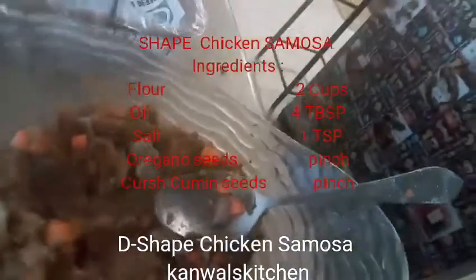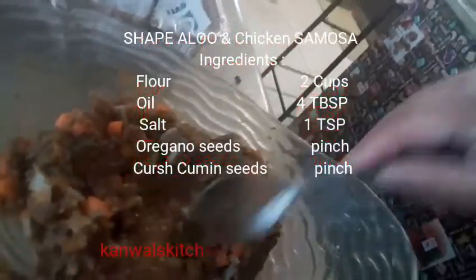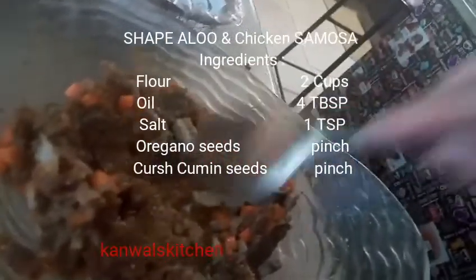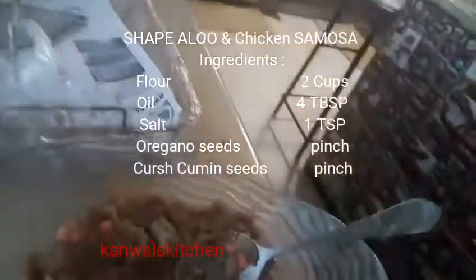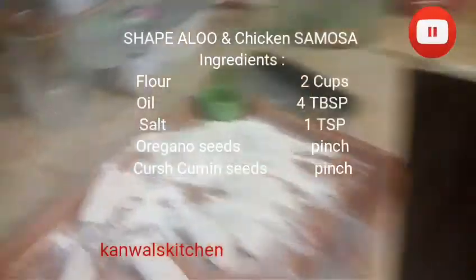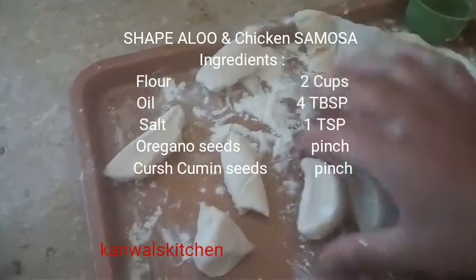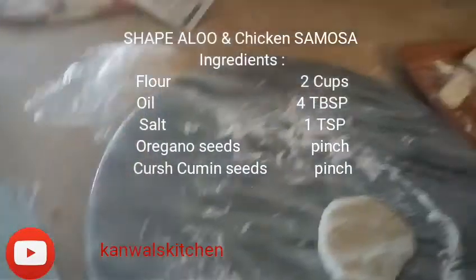Add one crushed red pepper and one crushed black pepper, then mix with the carrots and mushrooms. The filling is ready. Cut the dough into small pieces and make the dough for the D-shaped samosa.